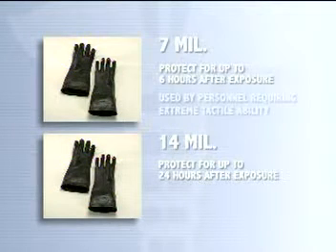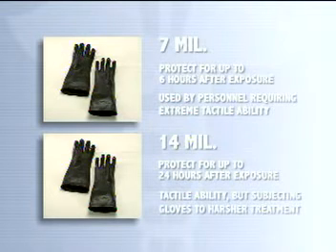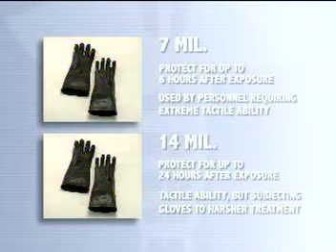The 7 mil gloves should be used by personnel requiring extreme tactile ability, such as triage officers, paramedics, or computer operators. The 14 mil gloves should be used by workers who perform duties that require tactile ability but who will subject the gloves to harsher treatment.